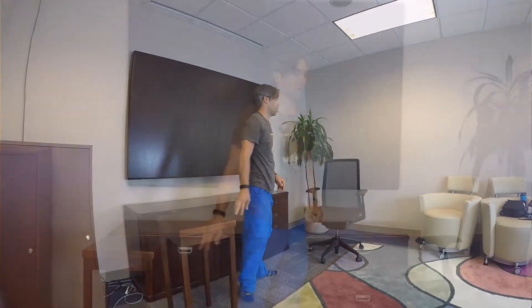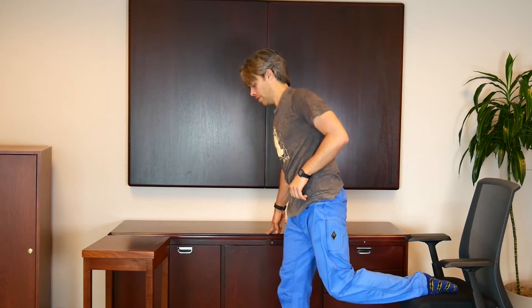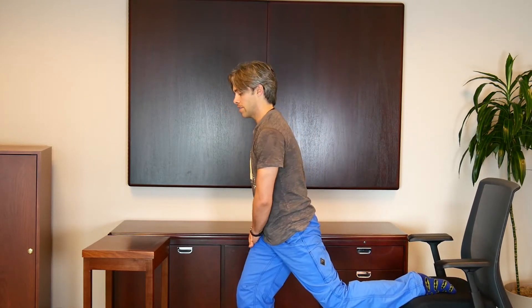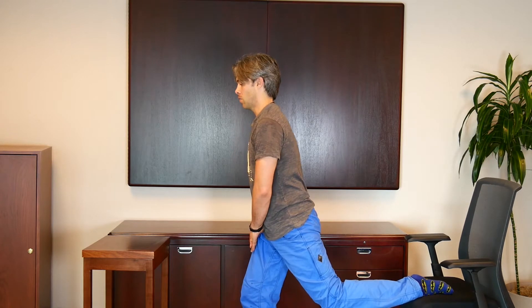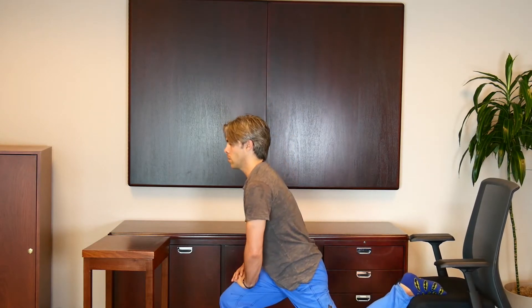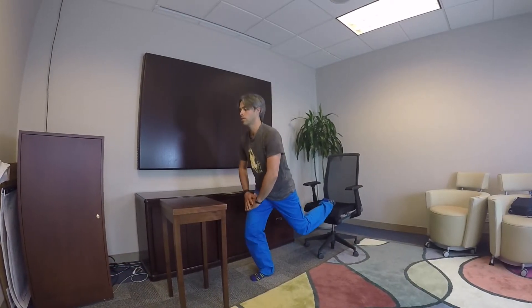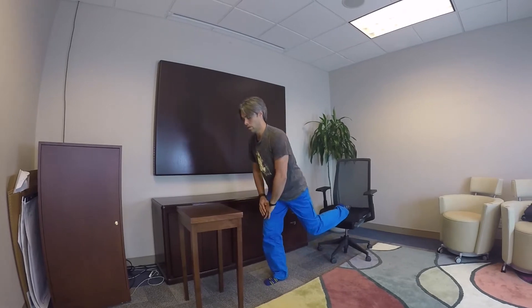Now this next one we'll use a chair. Take your left leg up, walk a little bit of ways away with your right leg. You can stabilize yourself by putting your hand on your right leg. We'll just do some one-legged air squats — let's go for eight. Make sure that you're breathing, keep the gaze focused. And two, and here's your last one.